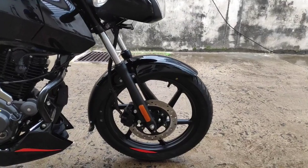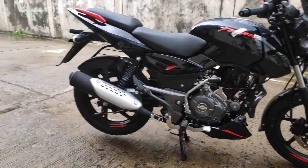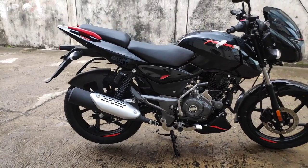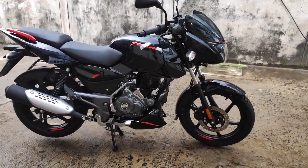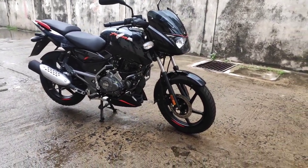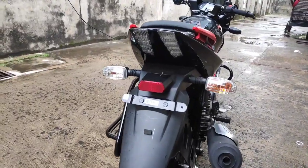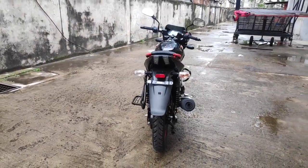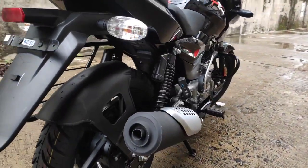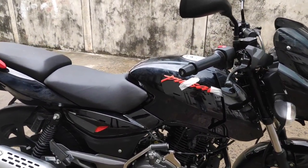The Bajaj Pulsar 125 is available in 2 variants — one variant has a disc on the front, and the other variant has a drum brake. Talking about the disc, it is a 240mm disc here, and at the rear you get a 130mm drum brake. With the combi braking system, this complete system delivers quite good braking. On the front you get a halogen bulb, and at the rear there is an LED tail lamp with double strip — one iconic Pulsar design — along with halogen indicators.